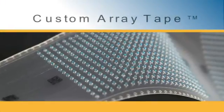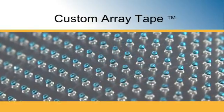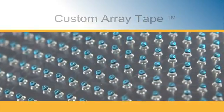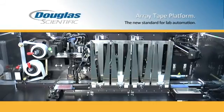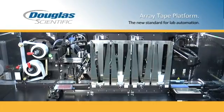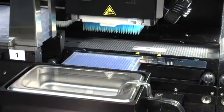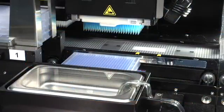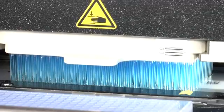ArrayTape is a continuous polymer strip serially embossed with reaction wells in customized volumes and formats. The Douglas Scientific platform enables you to analyze more than 300,000 data points in a simple three-step process. The first step is to fill the assay in ArrayTape. This step alone can reduce your reagent costs by 80–90% with miniaturized reaction volumes.